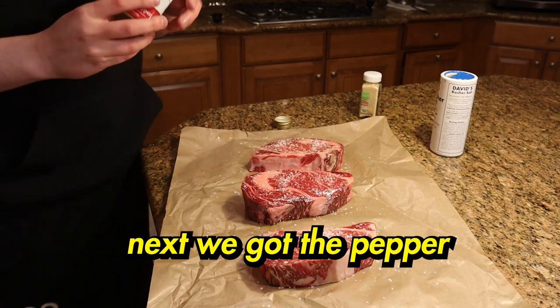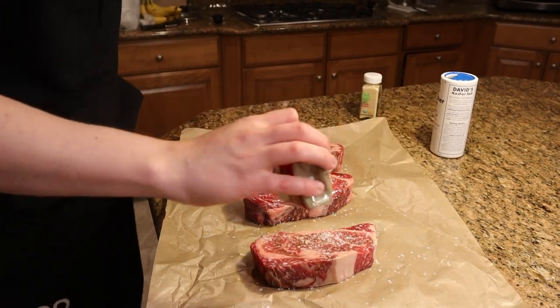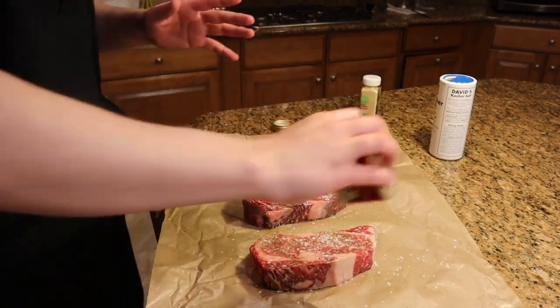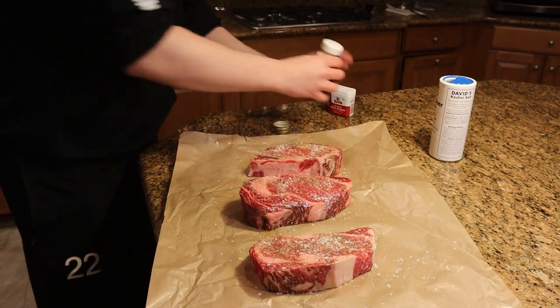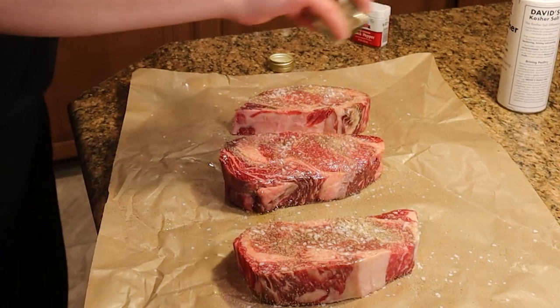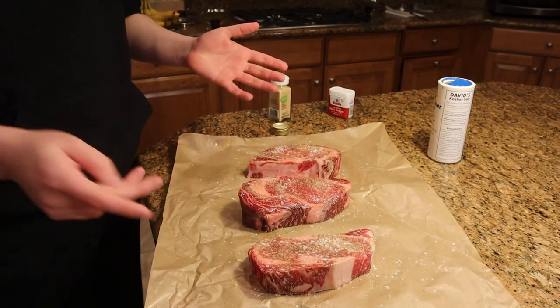Okay, next we got the pepper, same thing — use a lot, don't be afraid. It's gonna look like a lot, but that's not a lot. Next we got the garlic powder. Now let this sit and absorb a little, then we'll do the other side.